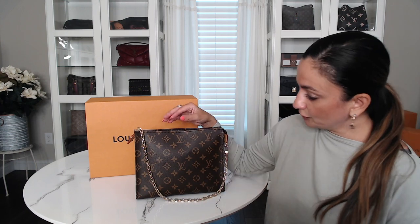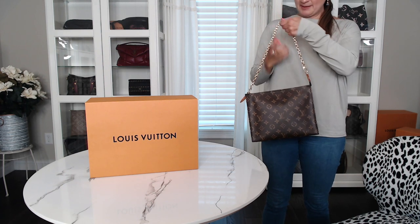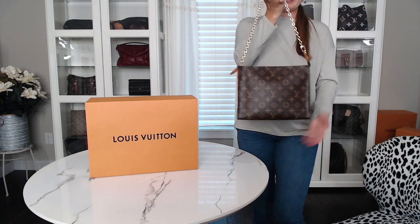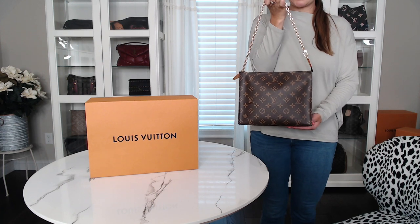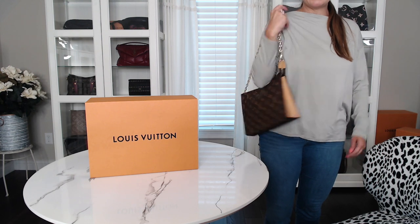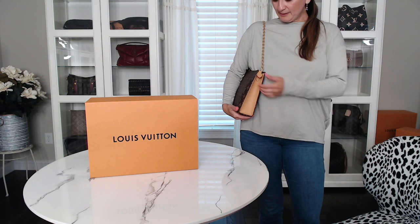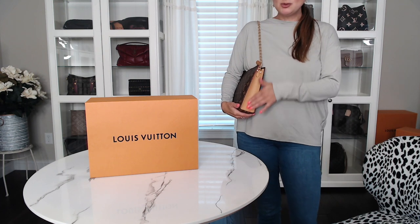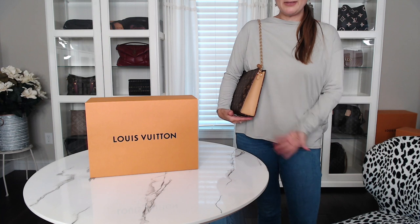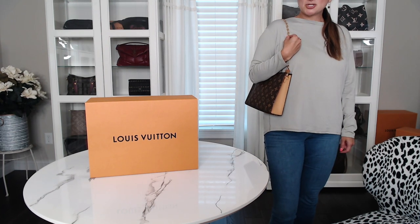Now I just want to do a few quick model shots so you can see what it looks like on, given that the chain is a little bit shorter. You can see this is how it falls — this chain is really really pretty. It drops about 10 inches so it's not very long, but I love the length. I absolutely love it. I think it's adorable, and I do like the treated leather here — I think it makes this pouch just pop.